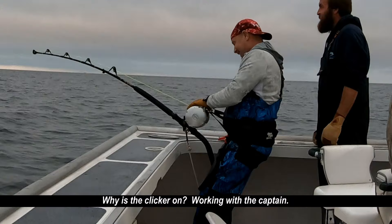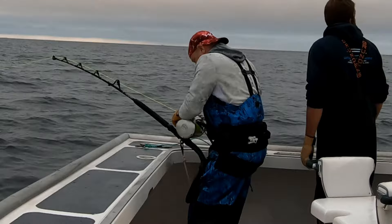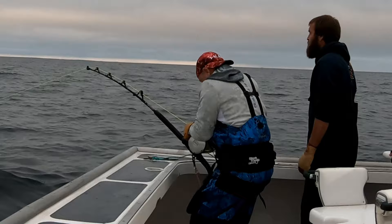It's important that the clicker is on right now. It's the only way the captain knows exactly what's going on in the back of the boat. He can hear when the line's going out, and he can hear when the angler's frantically trying to bring in line and move the boat forward. So the clicker stays on unless the captain says otherwise.